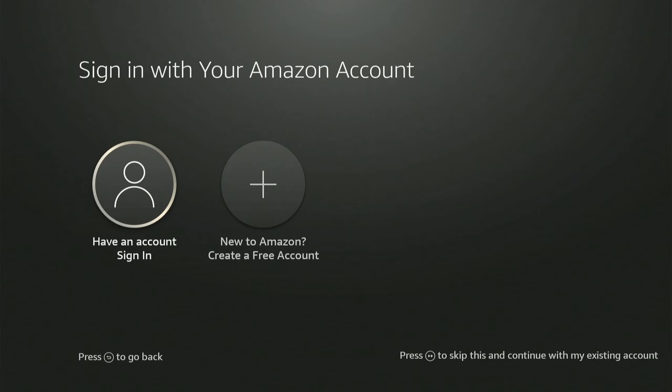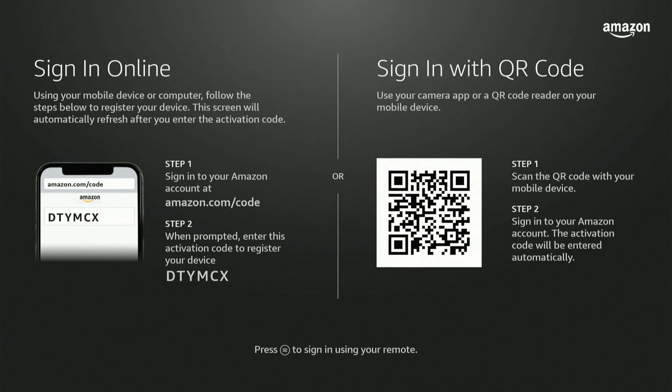It doesn't give me the option to continue, so I'm going to have to sign in manually with my account. I can do it two different ways — I can go to sign in online or I could scan with a QR code using the photo mode on my phone.